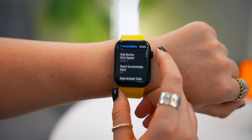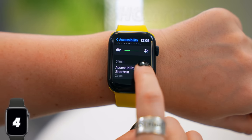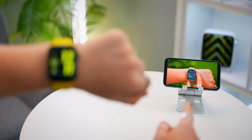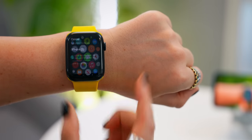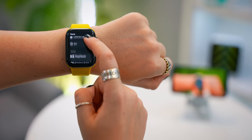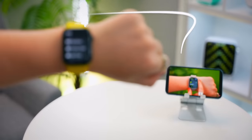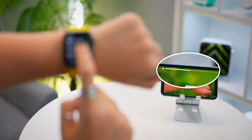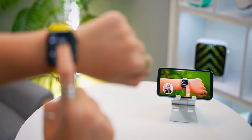Another useful feature right at the bottom of accessibility is accessibility shortcut. If you choose control nearby devices, when you triple click the crown, it'll instantly want to connect to your iPhone. And now you can do a whole bunch of things on your phone from your Apple Watch. Definitely one of my favorites is controlling media — you can adjust the volume, pause, or play your media, all while you sit back and relax.